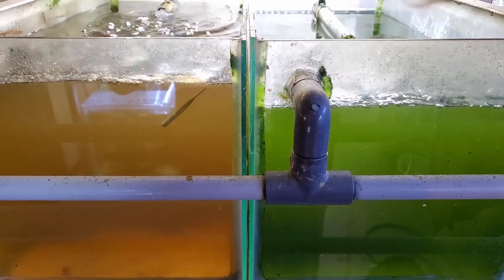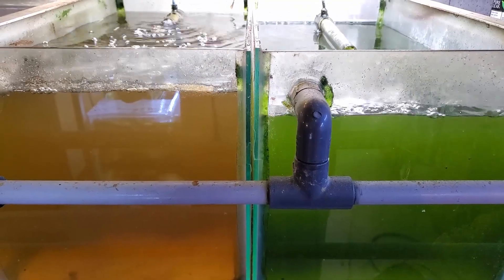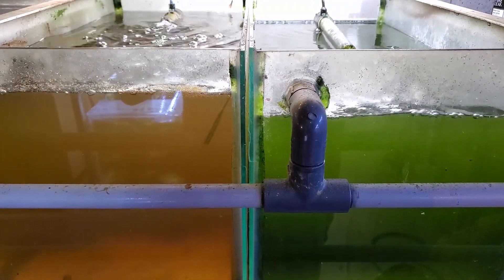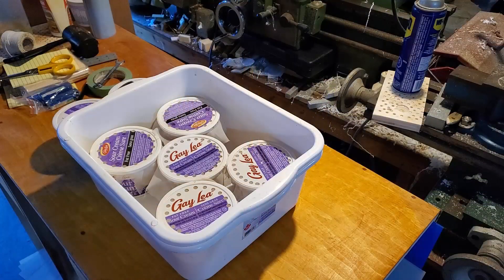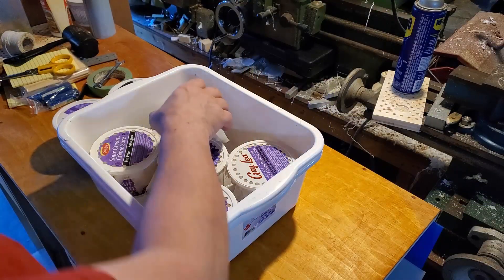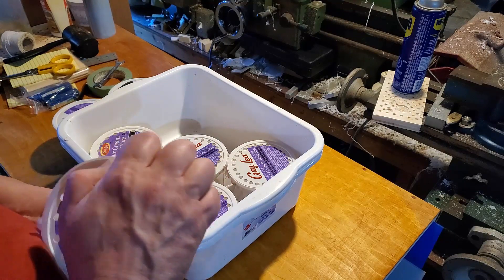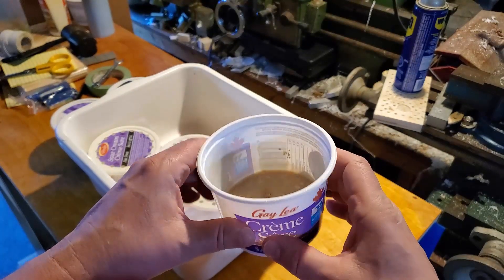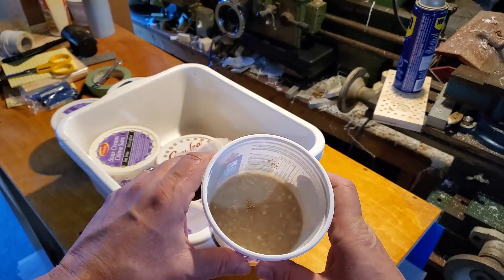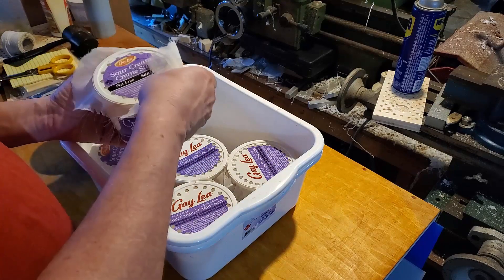These two cultures started off as green water cultures and they still are, but mostly what they are now is scud cultures - just teeming with them. It's hard to see them on camera but you'll have to take my word for it. They're very easy to feed. I've started feeding them on hay as well, and every morning I feed them with flake food.